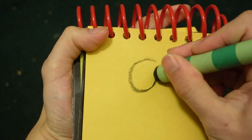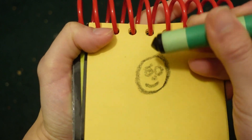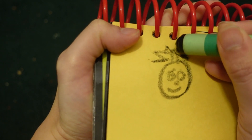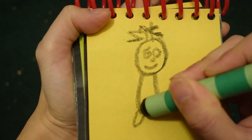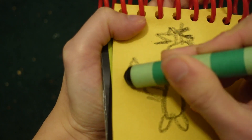Let's start by drawing a circle for his face. His two eyebrows, his eyes, nose, his mouth. A line up here for his hat. His body, his legs, his arms and hands. And don't forget the tail.